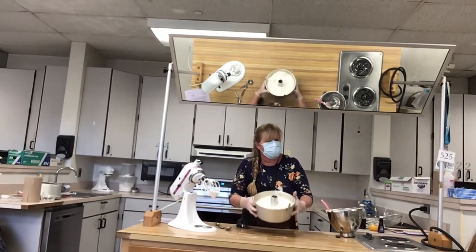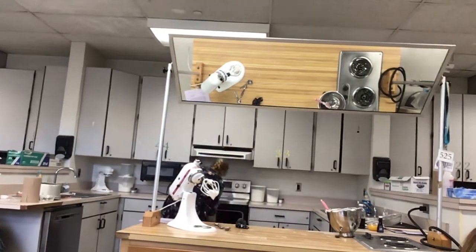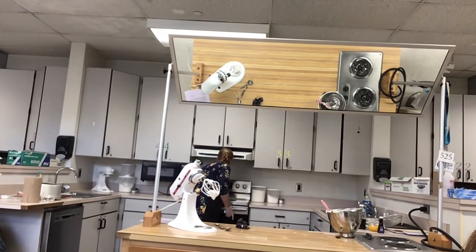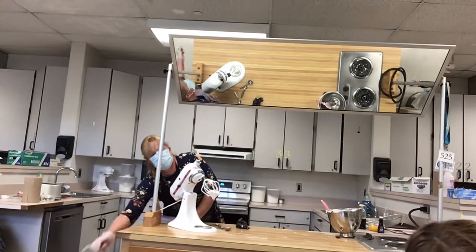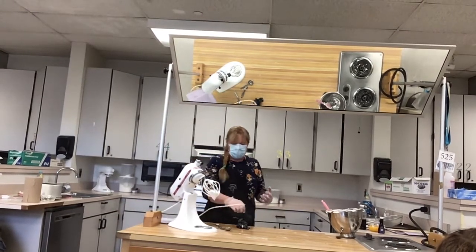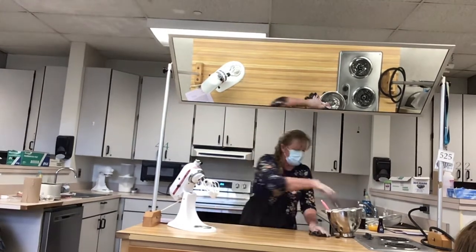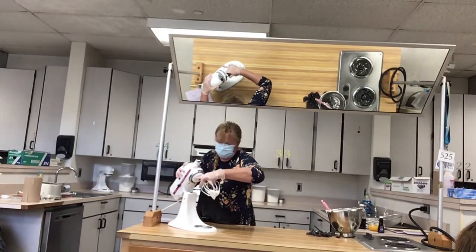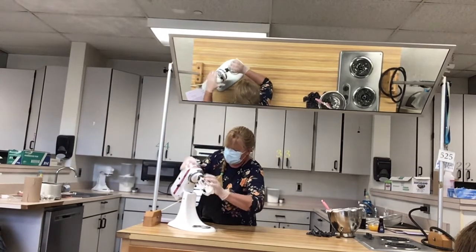This is going to go in the oven for 30 to 35 minutes. I'll start at 30. I'll know it's finished when I touch it and it's brown on top, and is it cracked on top? We're looking for cracking.